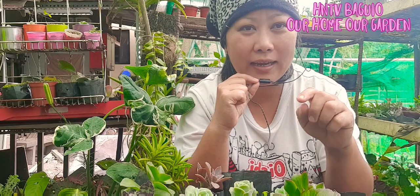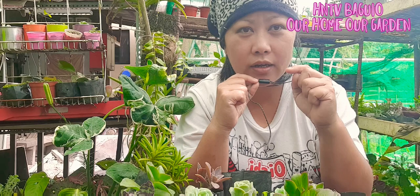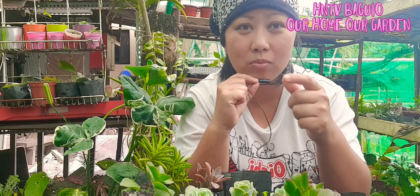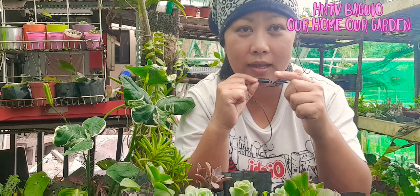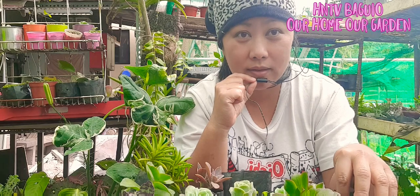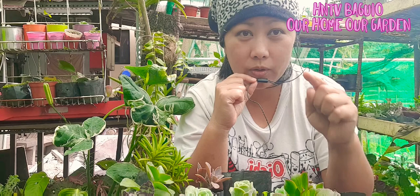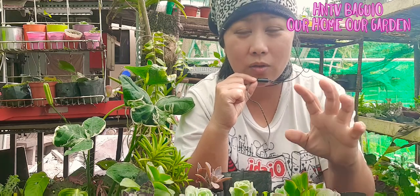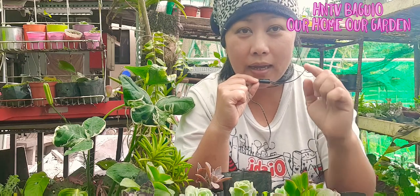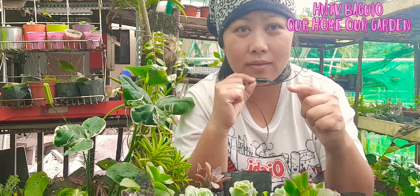Yung mga bumibili ng online na uprooted na siya, air dried na siya — make sure that your seller air dries it for 1 week to 2 weeks. Para siguradong mabubuhayan. Pagdating sa inyo, replant ninyo with the good soil mix, and then water it after a week or 2. Gawin niyo yun para siguradong mabubuhay yung mga halaman ninyo — para hindi sila ma-overwater. They can survive for a month without water.